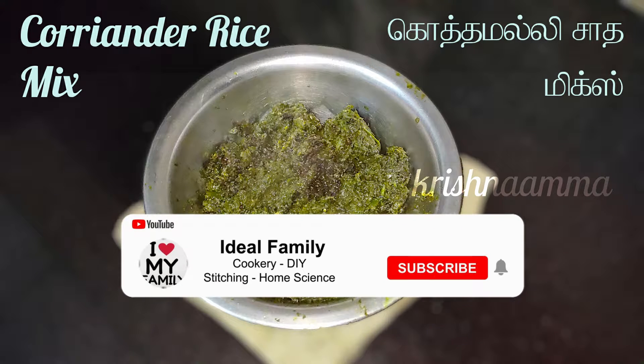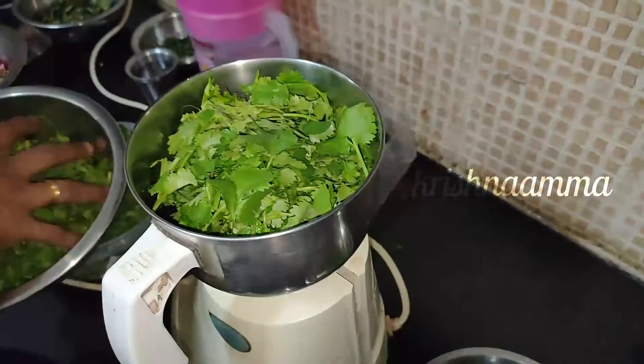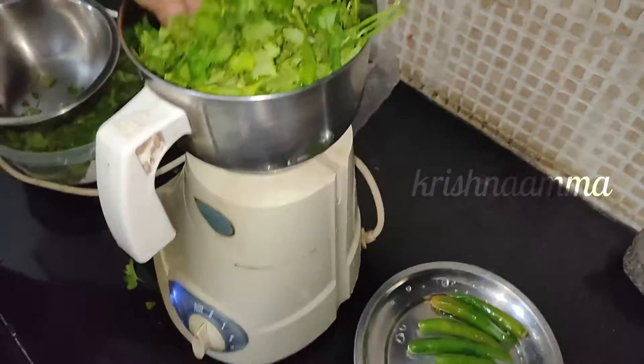It is a good dish. Hey friends, how are we going to make a lot of the sauce? If you want to make a mix of the sauce, we will make a lot of the sauce. If you want to make a lot of the sauce in the hotel, you can also make a lot of the sauce.